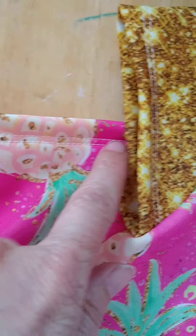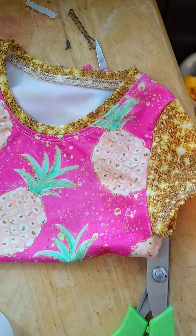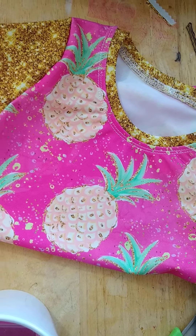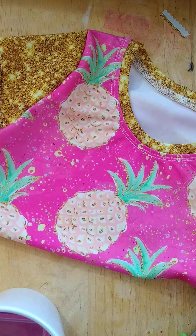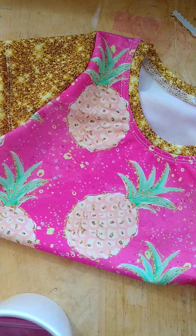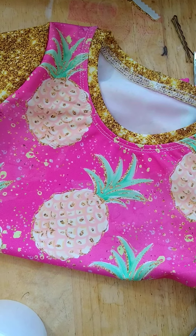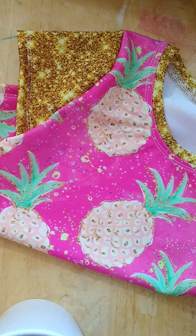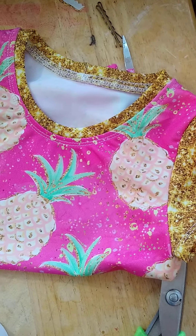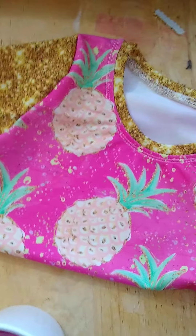At the end you want to make sure you hem your bottom — I hemmed mine earlier. This top is ready to go. Tomorrow I'll cover the bottoms — she picked the Laguna Vintage ruffled bottoms and my older daughter picked the Monaco bottoms. I'll show you how to anchor the lining inside the seams. I'll try to show a picture of what I mean in the group, and until tomorrow I can't wait to see all of your swim tops finished — some of you have already finished and they look fantastic!